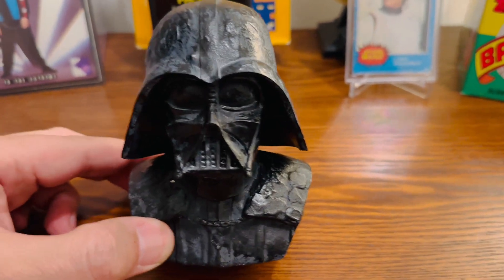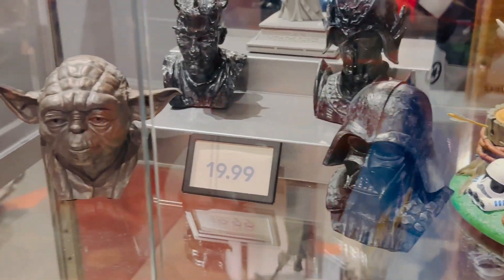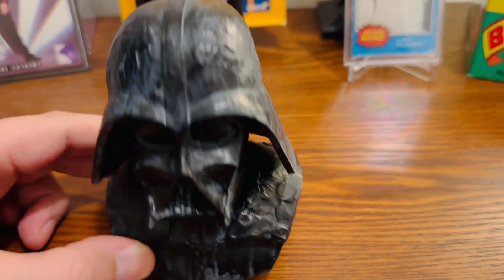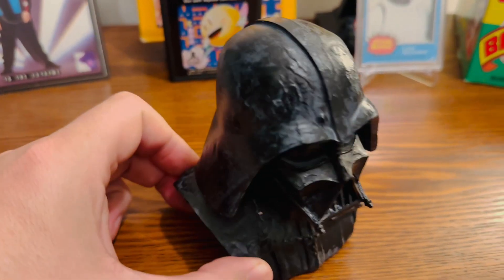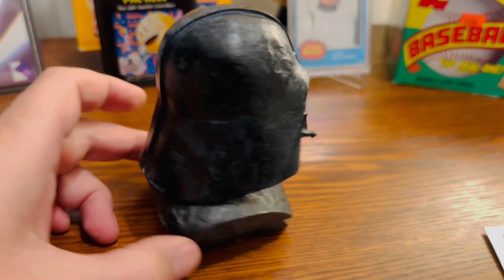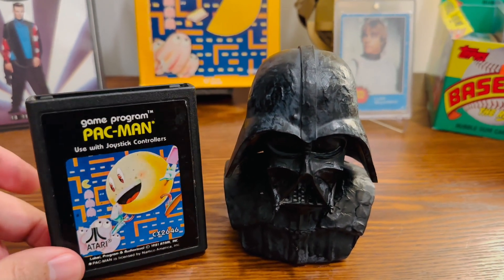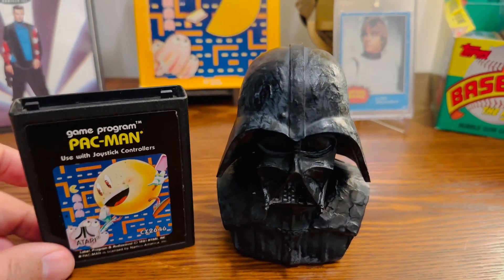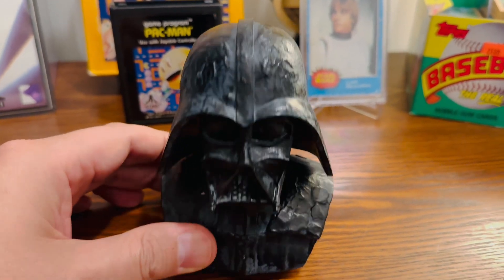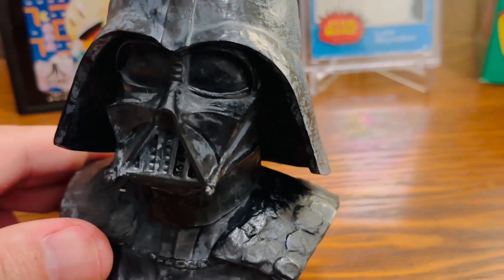This little Darth Vader mini bust costs right under $20 and it's pretty substantial — there's some good weight to it, so it doesn't feel cheap at all. Love the look of it as well. Let me give you a full turnaround look of it. It's a decent size — as a comparison, if you have any idea of the size of the little cartridges from the Atari, you can see it's a little bit bigger than that, so it's not incredibly small. The overall detail I thought was really nice for this.